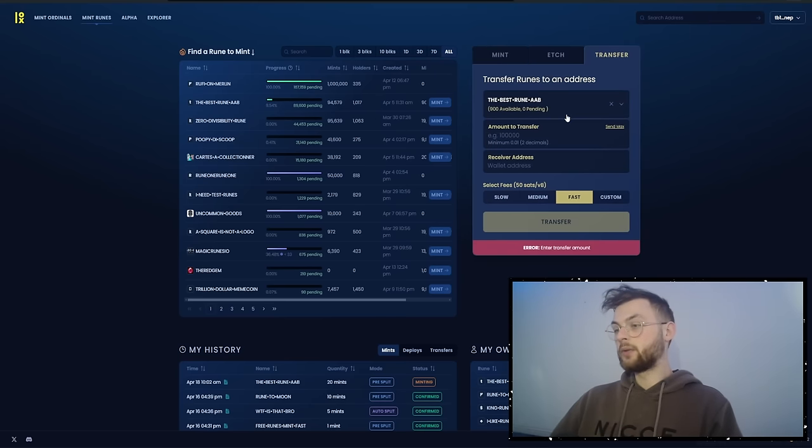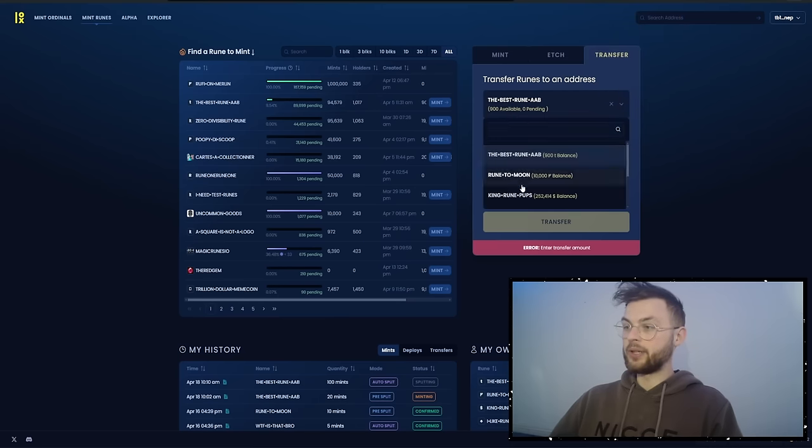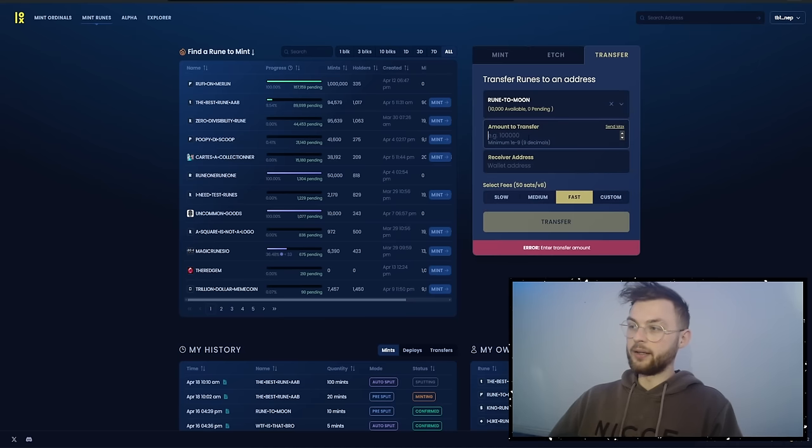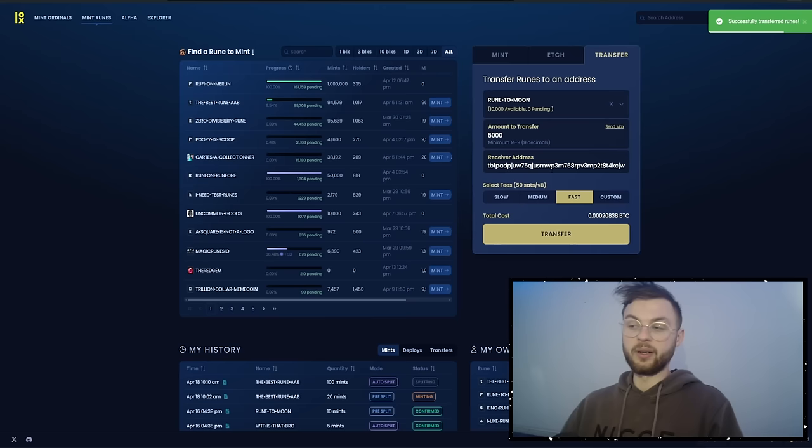Now let's say you have some runes in your wallet and want to transfer them to another wallet. I'll quickly switch to a second wallet to get its address, then go back to the first one. Select the rune you want to transfer — for example, 'Rune to the Moon' — enter the amount, say 5000, set the receiver address, choose fast or custom fee, then click transfer and sign it. That's all there is to it.